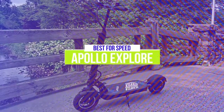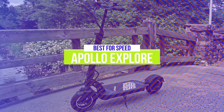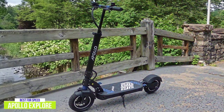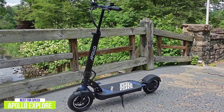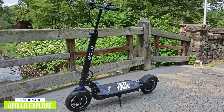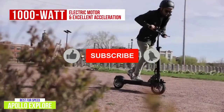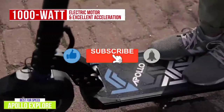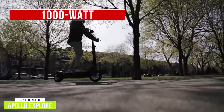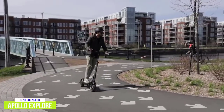The second product on our list is the Apollo Explore, our best electric scooter for speed. If you're looking for a scooter with a fast ride and extended range, the Apollo Explore is worth looking into. At about $1,400, its zippy performance makes it one of the best for speed. It has a single 1,000-watt electric motor with excellent acceleration, reaching 15 miles per hour in just three and a half seconds, and it's a solid hill climber, covering 65 yards up a 10% grade in 12 seconds at around 11 miles per hour.